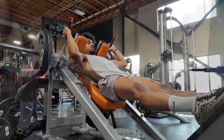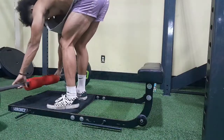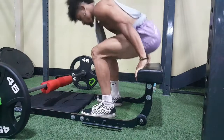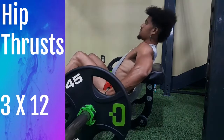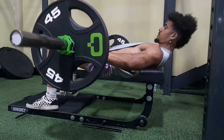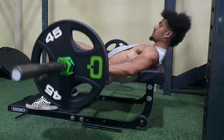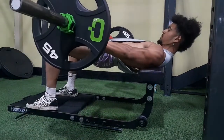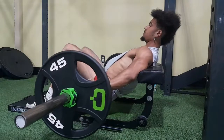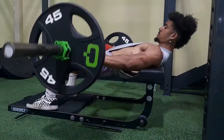Then squeeze your buns at the top of each rep. Finally, for the literal bench press of the booty world: hip thrusts. The glutes do run into the lower back, so a little bit of lower back soreness is perfectly okay. Hip thrusts are the only lift that really isolates the glutes as an individual muscle group, so go for high tension and high reps with this last lift.